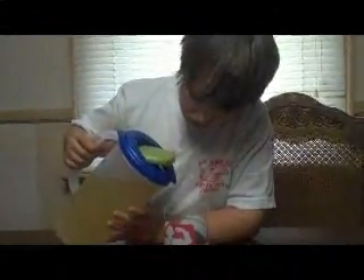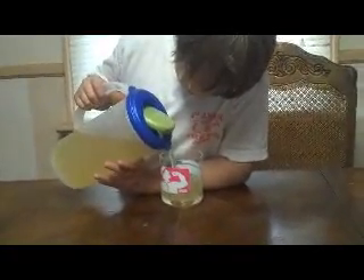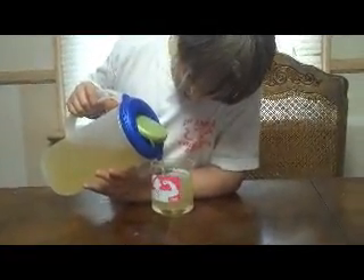Now Jakey's going to pour his lemonade into the cup and give it a taste. That looks good, Jakey. Alright. Good, give it a taste. Jakey, taste it. Pick up your cup and take a drink. How is it? Is it good or is it yucky? Good. Alright. And that's how you do it! Bye! Bye!